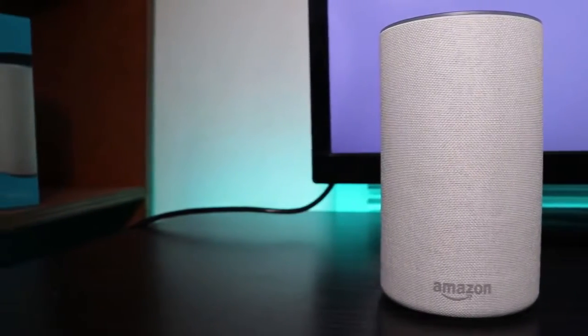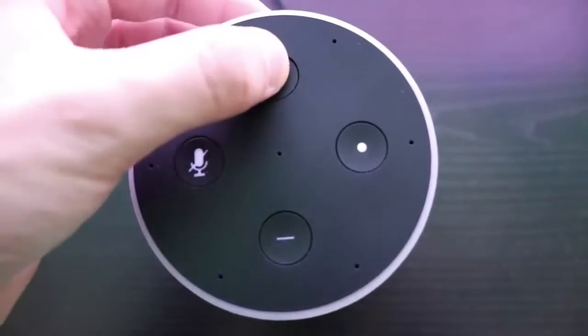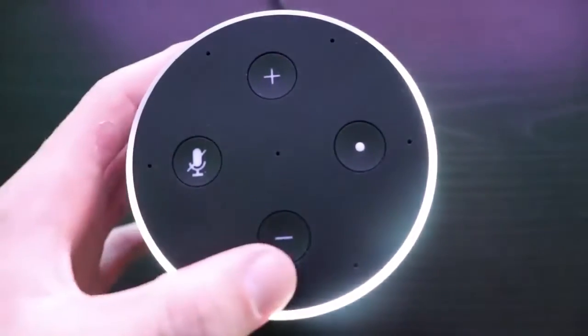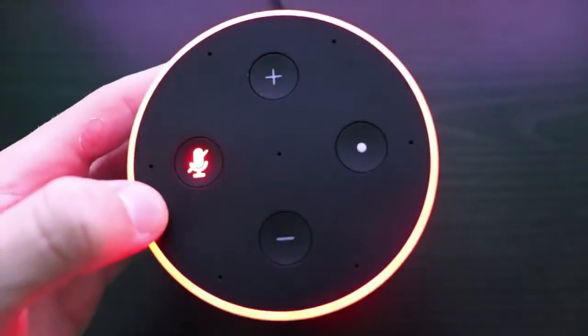With ease of use, I think it's really easy for anyone to use. As you can see there's a volume up button, volume down button, mute button, as well as an action button.